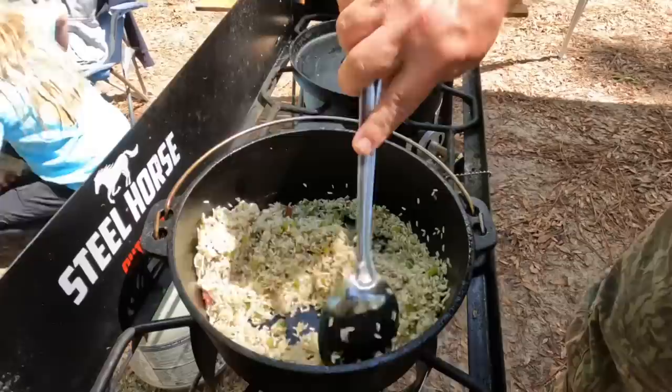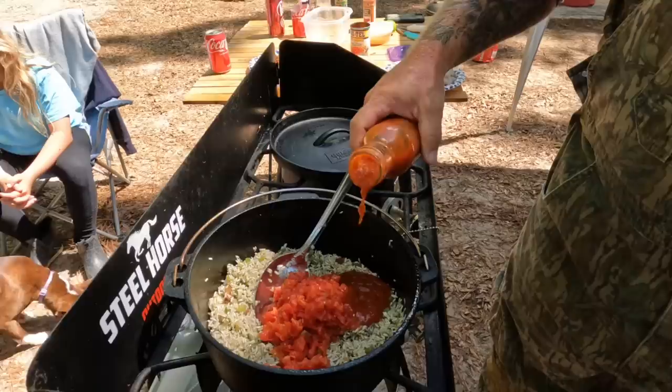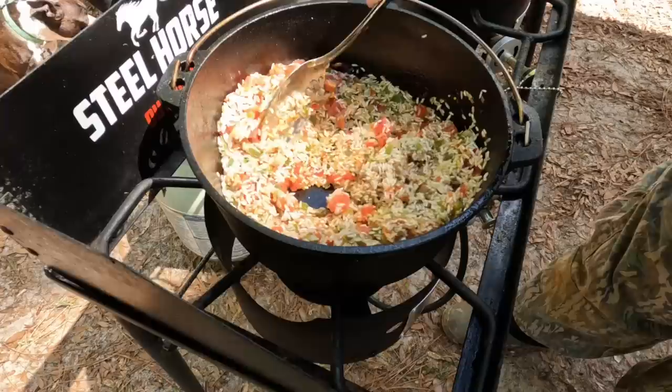I've been stirring that rice about three to five minutes to get it all toasted up. I'm going to go in with a can of Rotel like that. And then I'm going to add just a homemade datil sauce that Harold's family gave me. Usually I would put a datil pepper in there, but I just didn't have one, so I'm going sauce. Let's stir that around real quick.